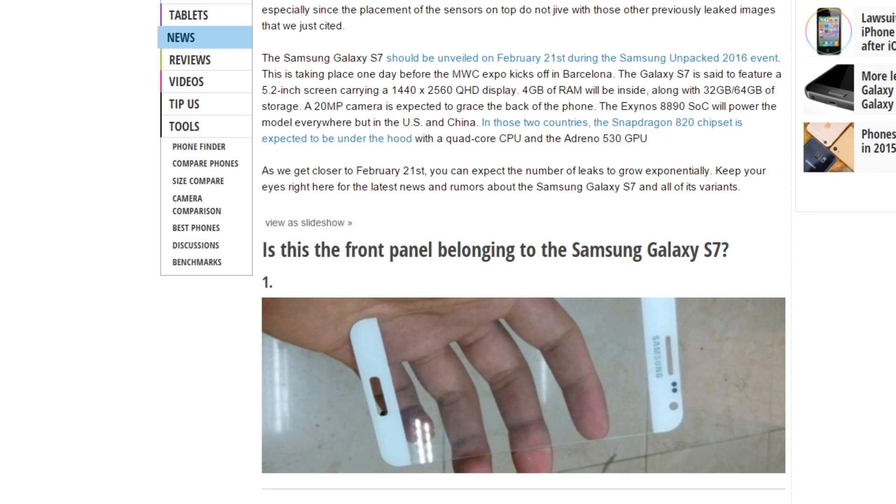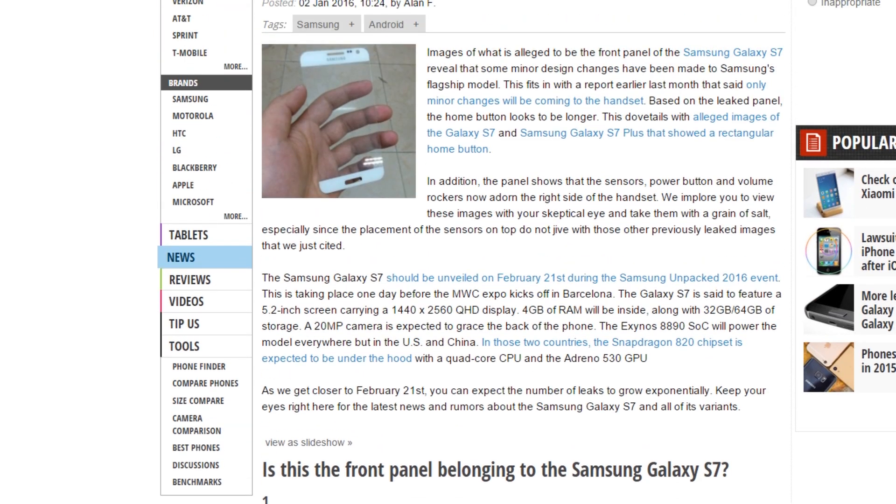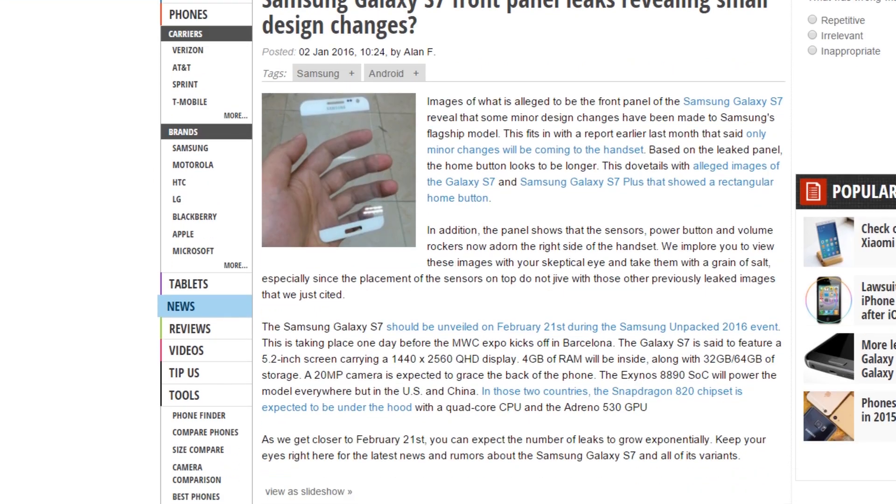Currently there will be four S7 variants: S7, S7 Edge, S7 Plus, and the S7 Edge Plus — so definitely Samsung is going really high this year. The announcement will be on February 21st during Samsung's Unpacked 2016 event, most probably. Just a quick look at the latest rumors for the Samsung Galaxy S7.